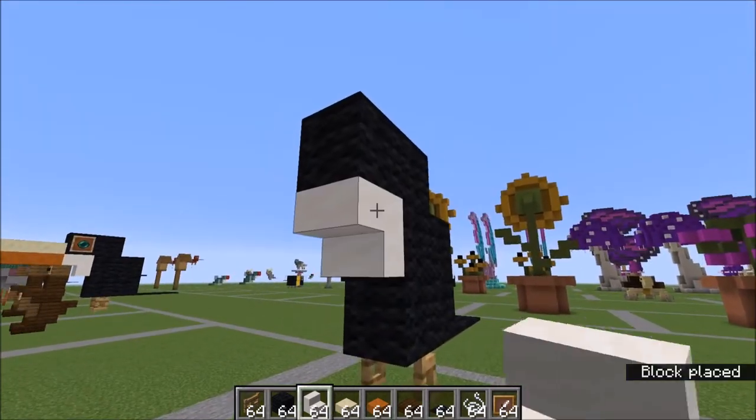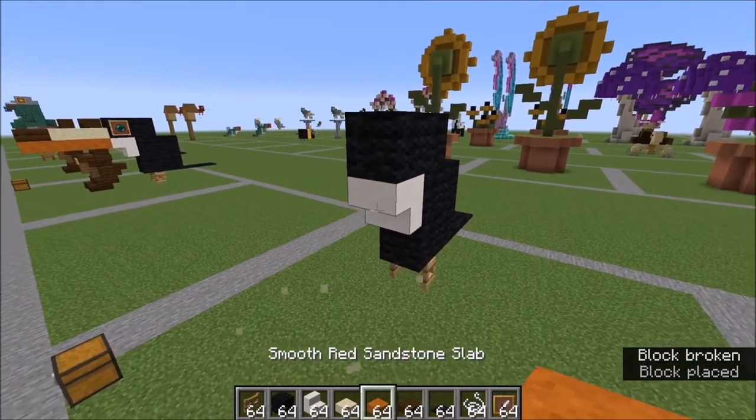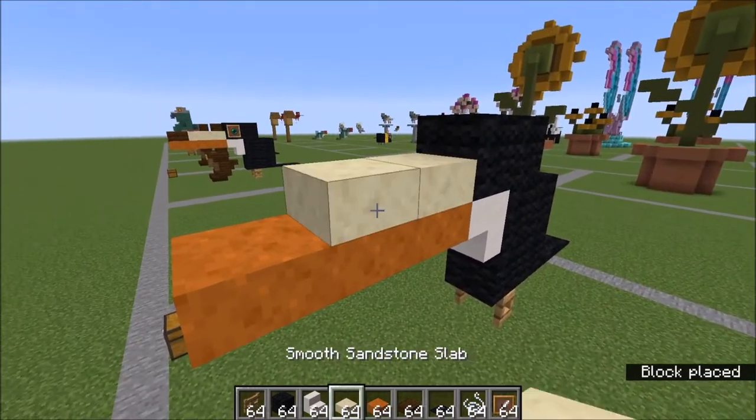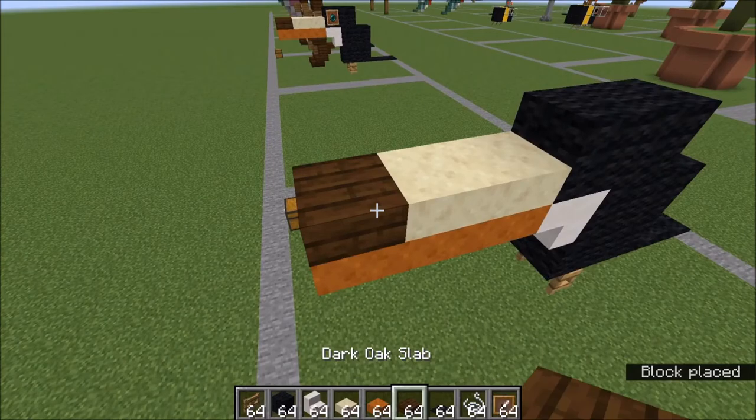A quartz stair under here, one with your red sandstone — one, two, three like this — two smooth on top with your dark oak slab here.